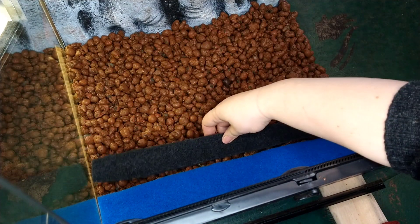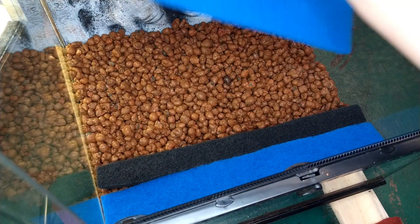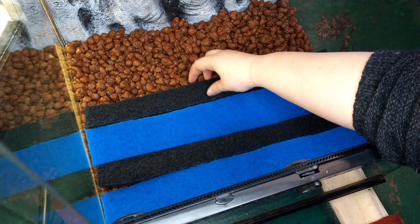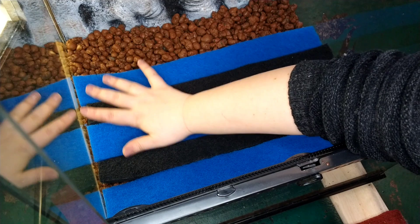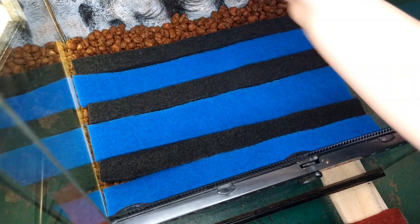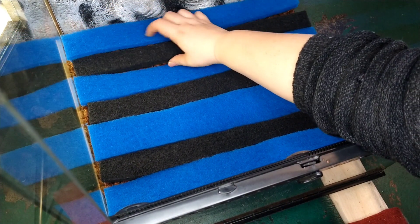I normally use just the carbon filter pads, which are the black ones, however, I only had one of those left, so I'm also using regular filter pads, which are the blue ones. The blue filter pads are not infused with anything extra. Carbon is great for protecting the roots of the plants from things like mold, which can damage them. I cut these into strips and I'm alternating between the carbon and the regular pads.